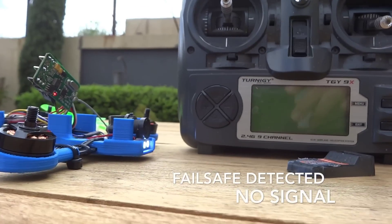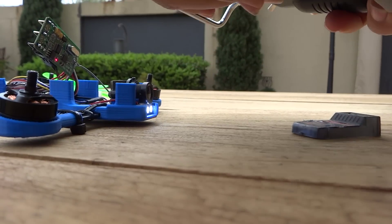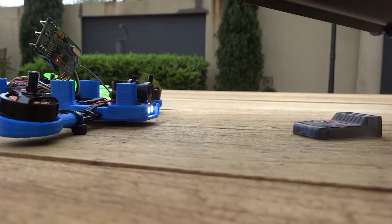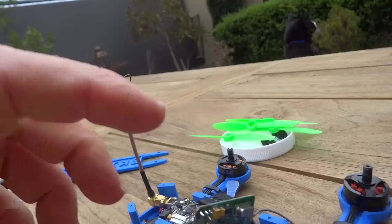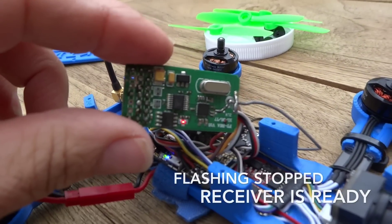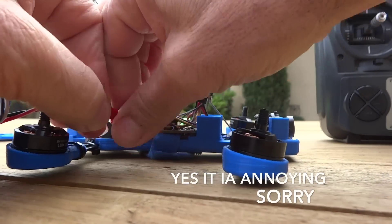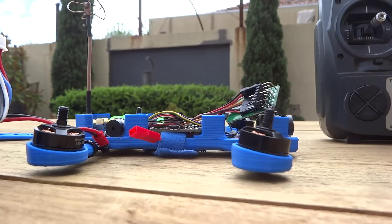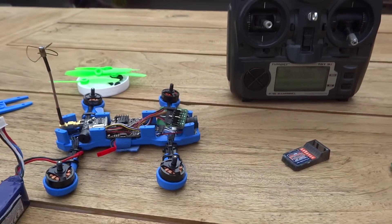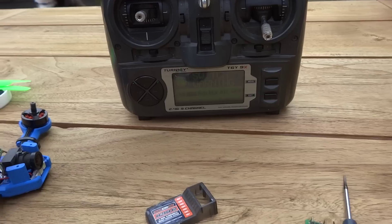I'm just going to hold that bind button down and turn it on. You can see that it's actually stopped flashing now, so it has bound. I'll unplug that. It's a bit annoying because it was detecting a fail-safe condition, but that's all ready to go.